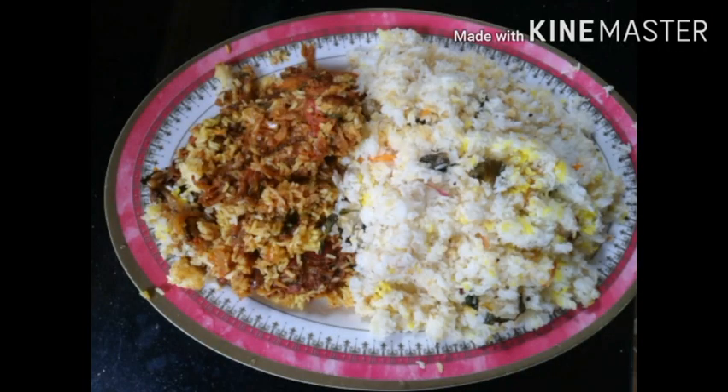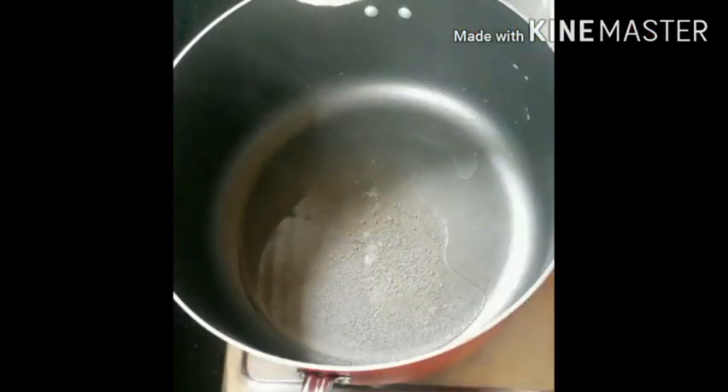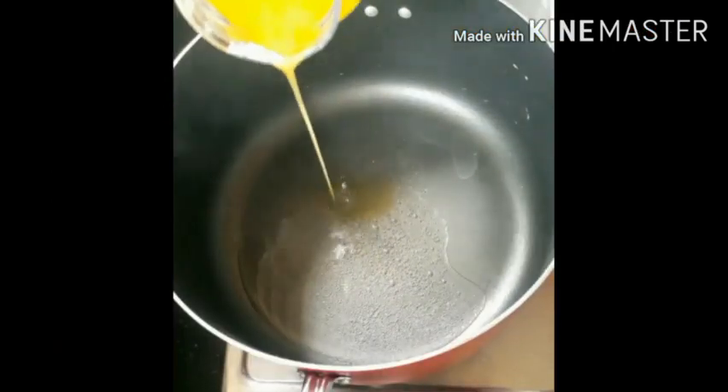I am going to make chicken biryani. Put the chicken in the pan with 2 tbsp of beef.